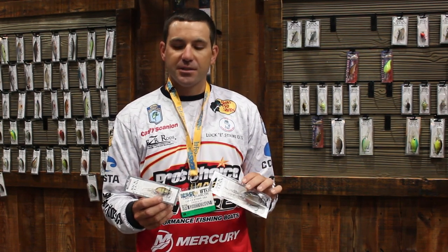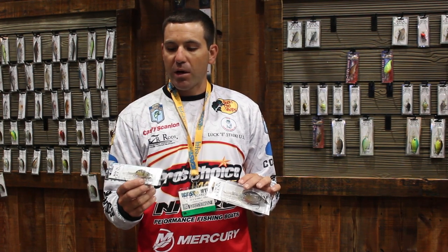We have them in three different sizes. This is the smallest version we have. This bait is probably going to reach depths of about 6 foot, where this one is going to hit 20 plus. And we have another medium diver that just came out that's going to cover everything in between.